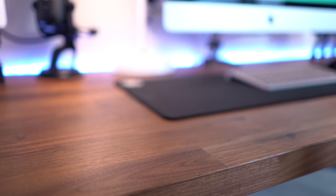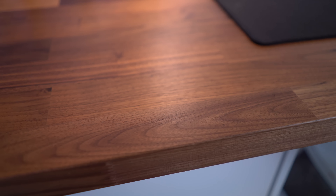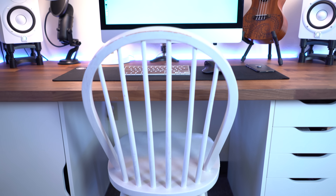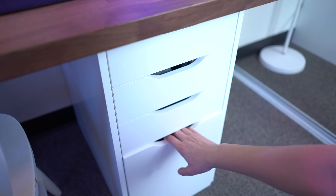My desktop is actually a kitchen countertop from IKEA called the Carlby. This is the walnut colorway, and it's resting on top of two IKEA ALEX drawers in the white colorway. I got one that's the drawer series with a filing cabinet system, and the other one that's actually just a pull-out cupboard.